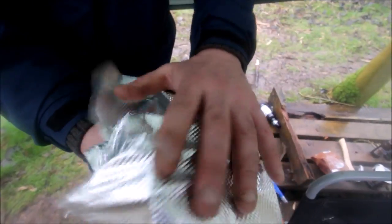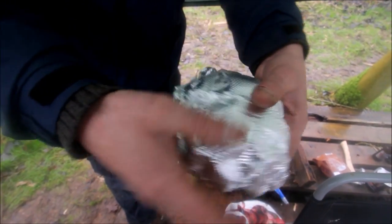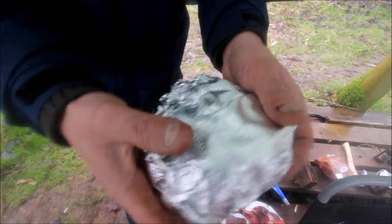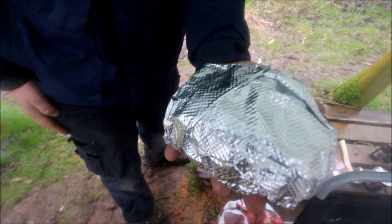Then wrap the bugger up in foil - nice thick foil is preferable, but if you've got thin foil at least double it up - and then chuck that in the fire.